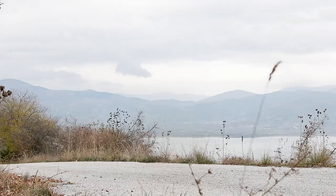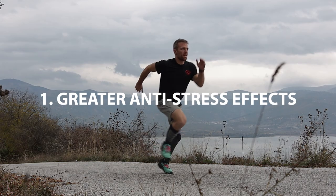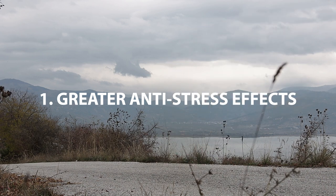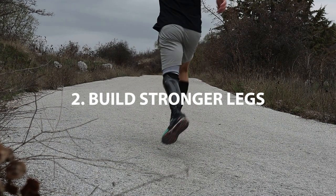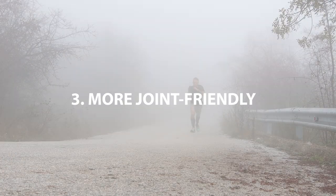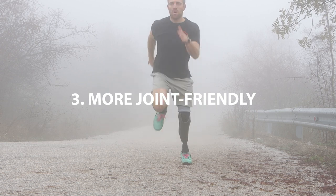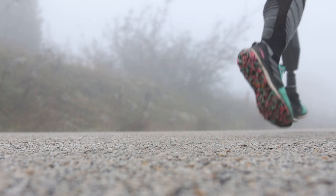I like to do these uphill for a few reasons. Besides being more dynamic and even better to blow off steam and unwind, they're also better for strengthening the lower body and more knee and ankle friendly, since the hill shortens the distance your foot has to fall through before it hits the ground, decreasing the amount of shock your body has to absorb.